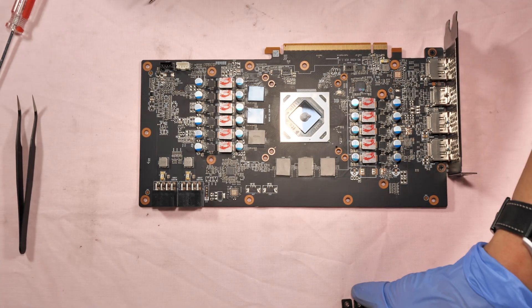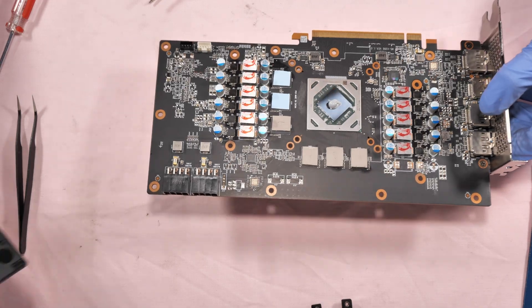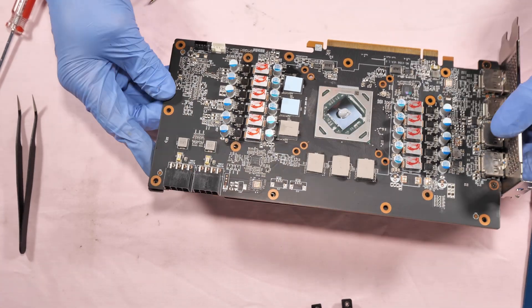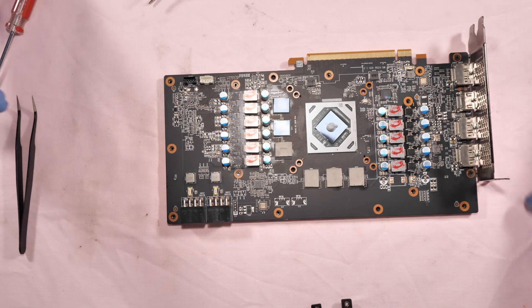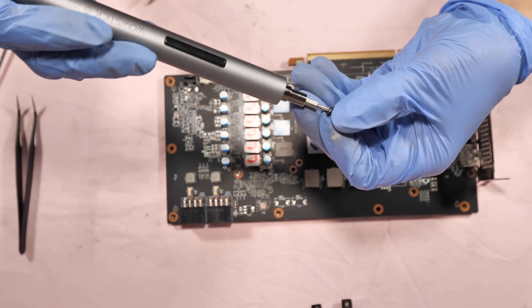It's time to put it back together. First I have to replace the back plate, and fasten the seven screws using the T6 screw bits.